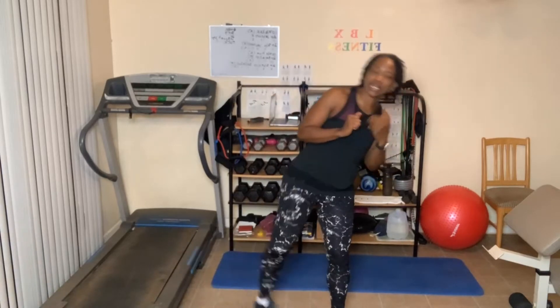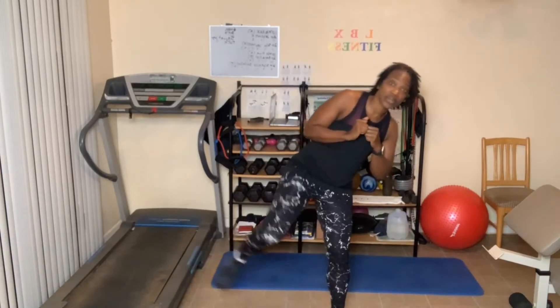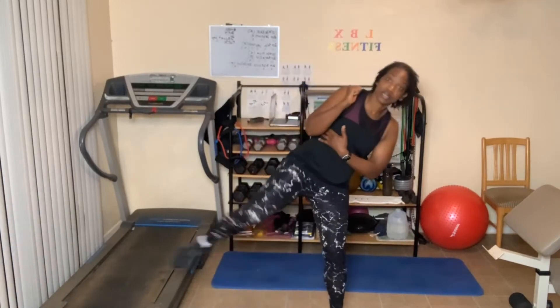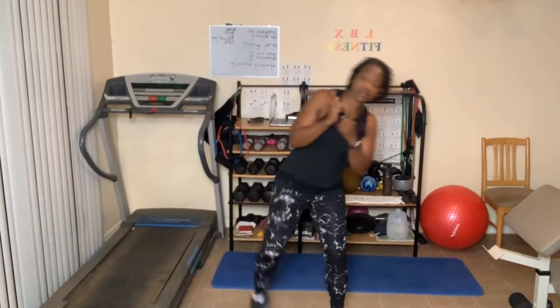Now we're going to do the left side — ten kicks. One, two, three — tighten those abs up — four and kick, five — guard your ribs — six, seven, eight, nine, ten.